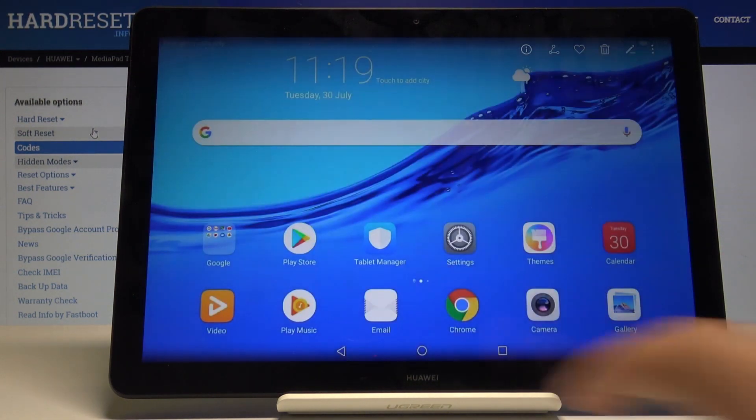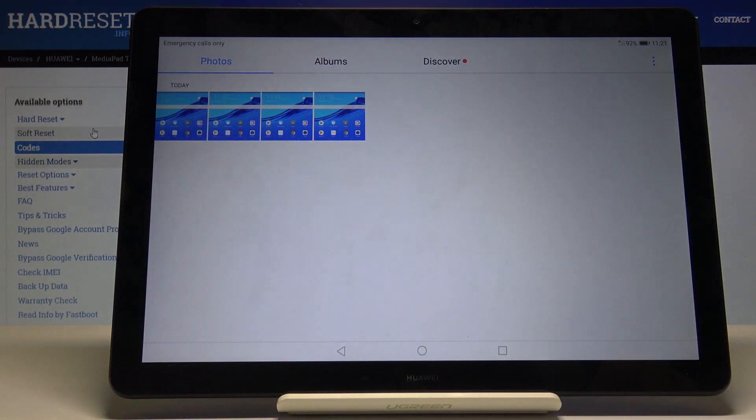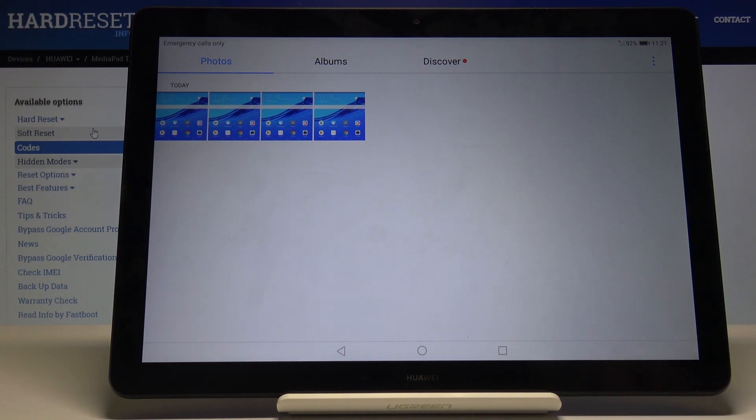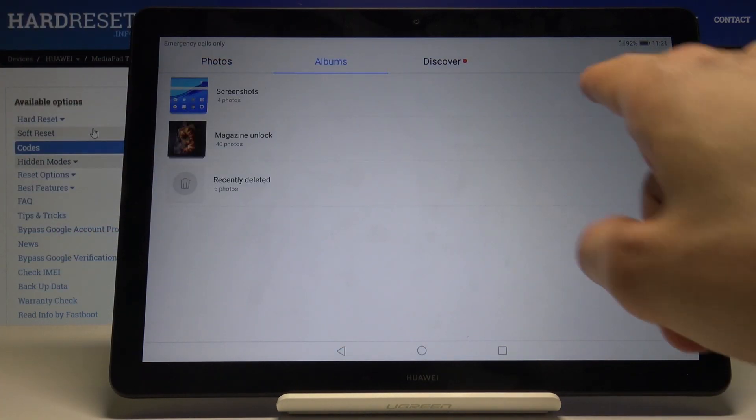Both of these images can be found in the Gallery app. If you go back you can see them there, and also in an album called Screenshots.